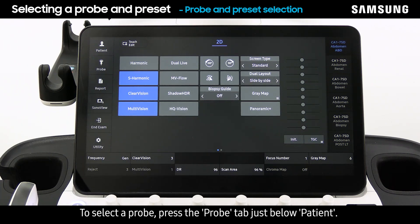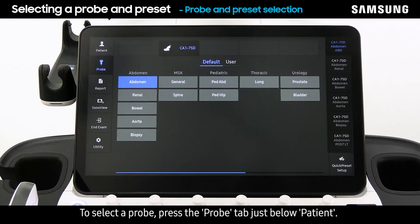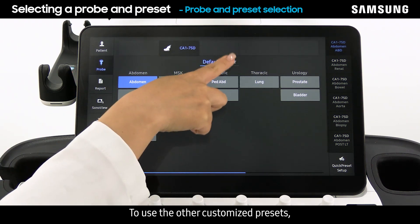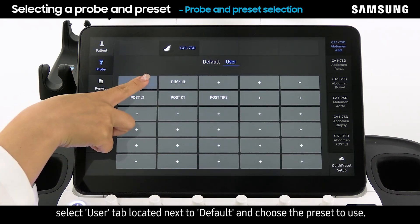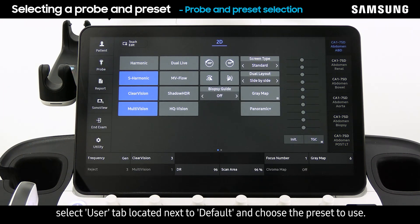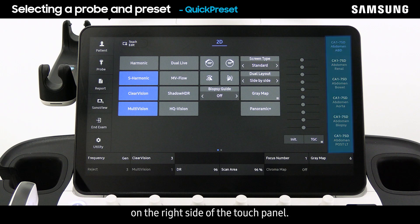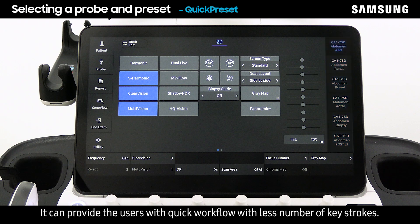To select a probe, press the probe tab just below patient. The connected probes and available factory presets for each application will be displayed on the touch panel. To use other customized presets, select the user tab located next to default and choose the preset to use. The most commonly used six presets can be configured on the right side of the touch panel, providing quick workflow with fewer keystrokes.